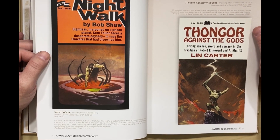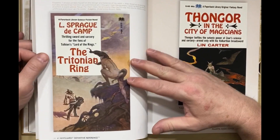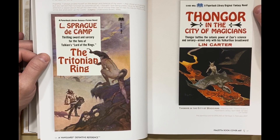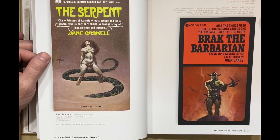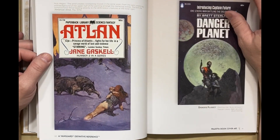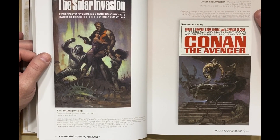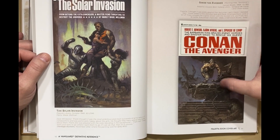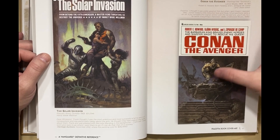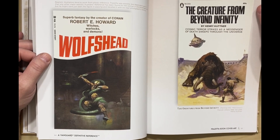And then of course, if there's not enough Conan covers to keep you busy, you can do covers for some of the knockoffs. I like John Jakes a lot. There's another one — this pose, something about the way he's shaded there makes it feel a little off to me. I mean, I know what's supposed to be happening, but it seems a little wonky. Still great art, though.